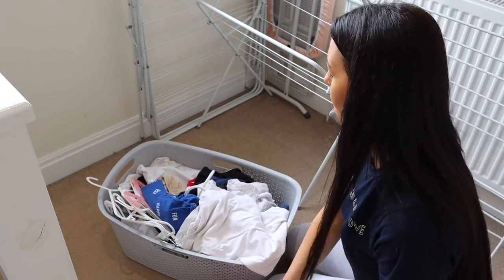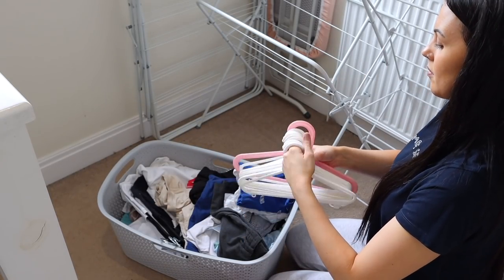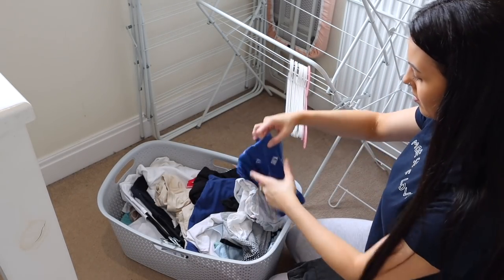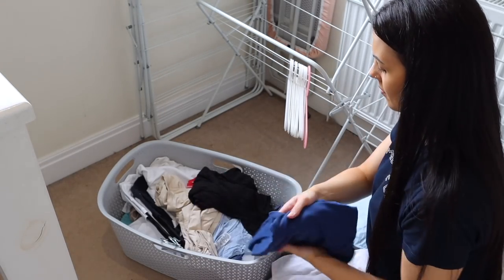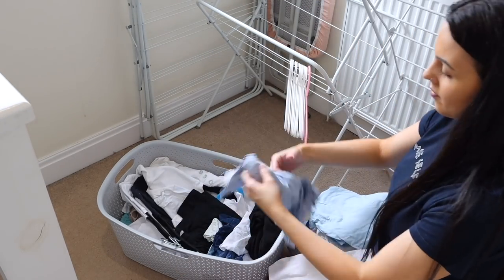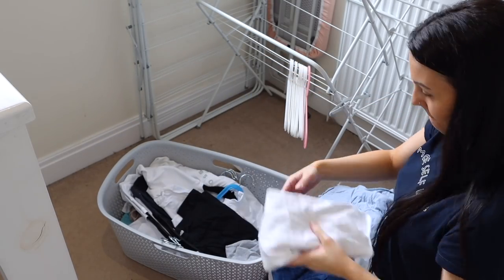Now I'm just going to give this basket a tidy — this is where I keep all my ironing. I'm uploading a video on Wednesday getting through this ironing pile. I always have a basket full of ironing, so I'm emptying it out, cleaning it, and putting everything back a bit tidier. I've also put everyone's clothes in a pile per person.